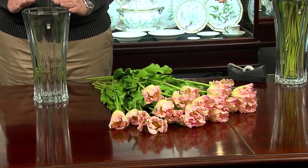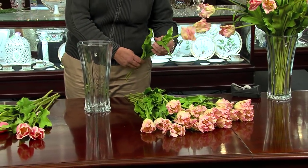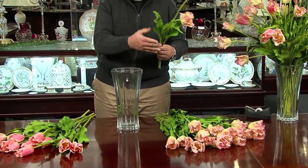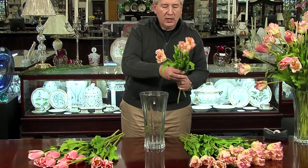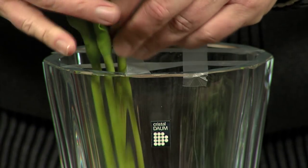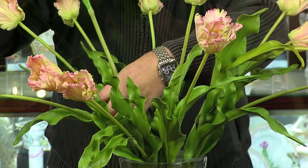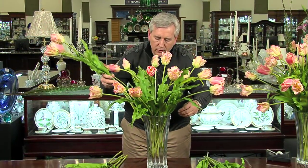After applying the tape to the center of the vase, we'll start adding the tulips — Dutch and French tulips in 36-inch lengths. I'll put two or three in each of the smaller areas created by the taped sections of the vase. Once the first three are in, continue adding a few to each section. You're basically building the arrangement from the outside in.